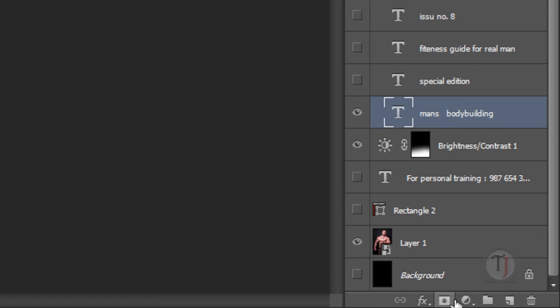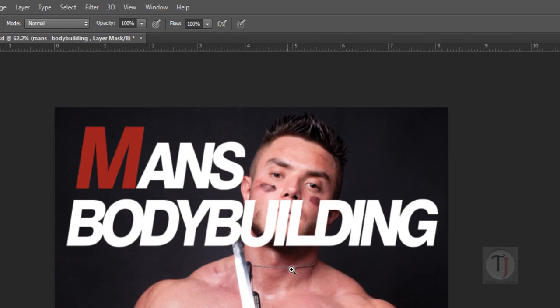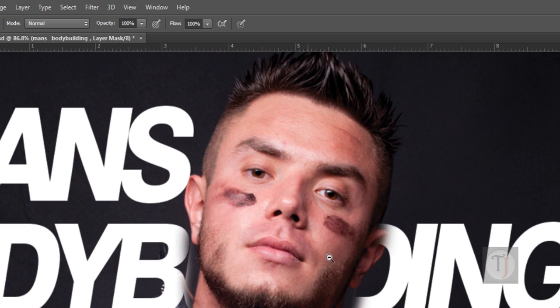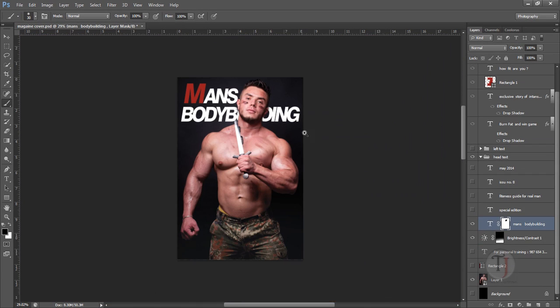Once I was happy with the main title, I created a layer mask — you can find it at the bottom of the layers panel. I selected the Brush tool, made sure my foreground color was black (press D for default, then X to switch), and painted over the text to hide the parts overlapping his face. Take your time with this — you don't want any part of the text on his face. Once done, it looks like the title is behind him, which looks professional.